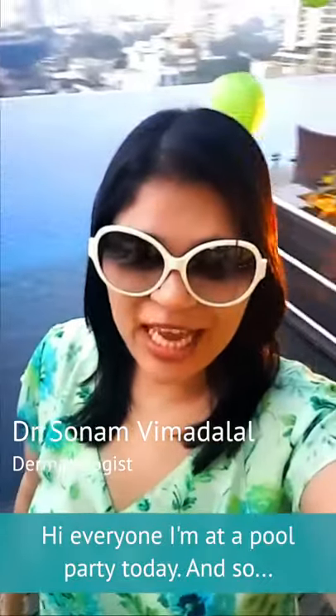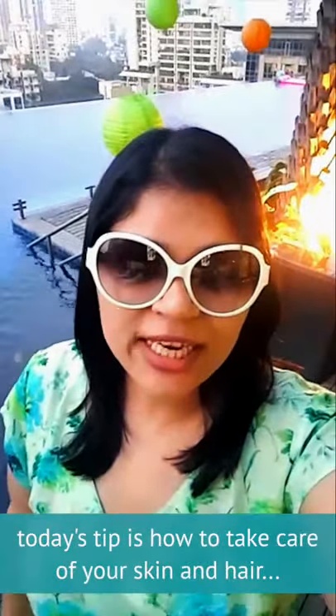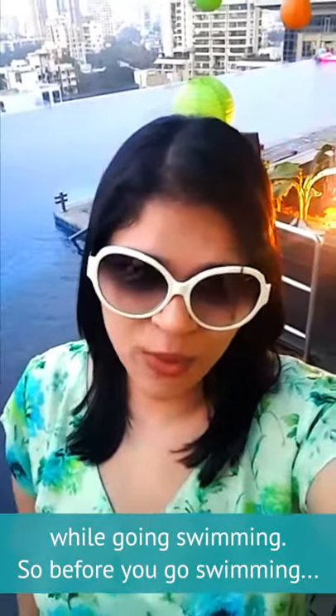Hi everyone, I'm at a pool party today and so today's tip is how to take care of your skin and hair while going swimming.